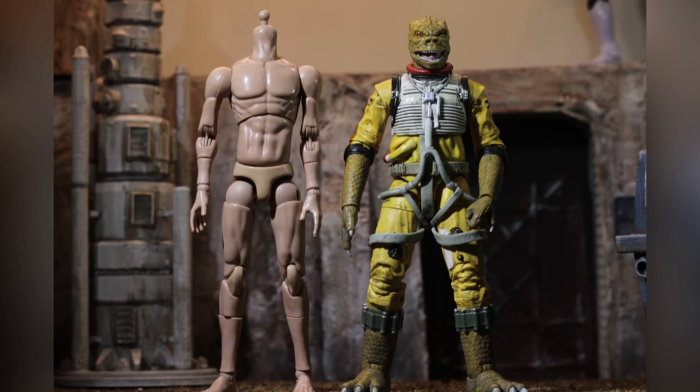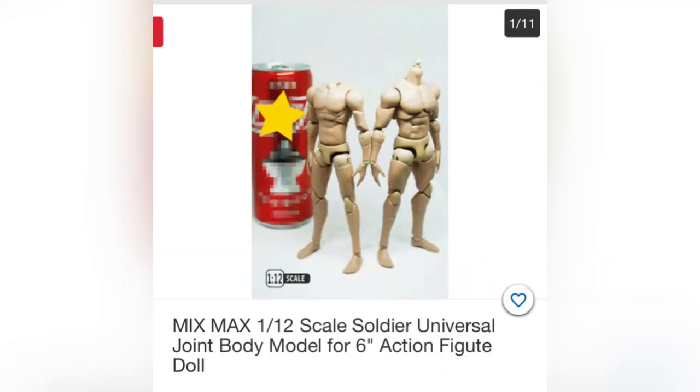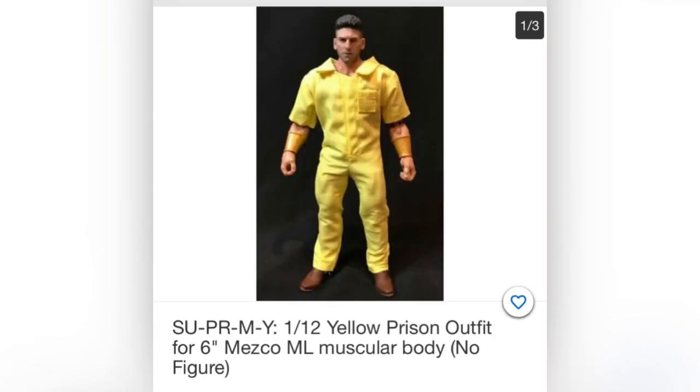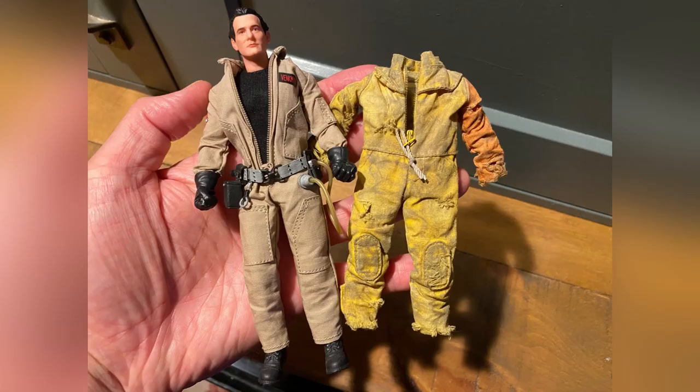To complete this project, you'll need the original Hasbro Bossk, plus another slim, well-articulated figure. I like the one from Mix Max, but you could also use a slim Marvel Legends body. You'll need some basic sewing skills to complete this project, but I do recommend just buying something like this yellow jumpsuit, which I found on eBay. Other options include a Ghostbusters jumpsuit, or this one on the right, which came from a 3A action figure.